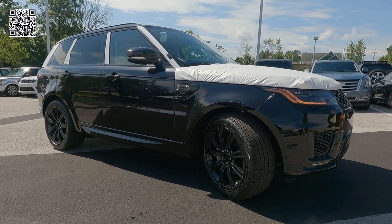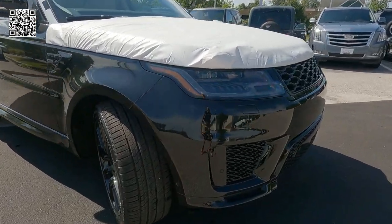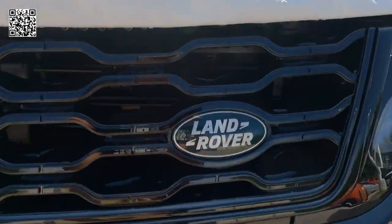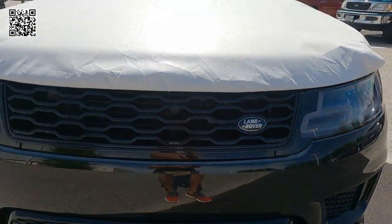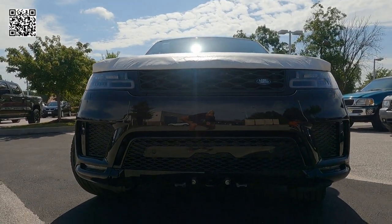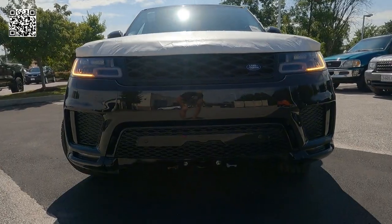Let's go ahead and dive into this vehicle. I'll show you some things that are rather cool that you've never seen, and unfortunately I won't be able to show you some other things because the vehicle is in transit mode. It's featured in Santorini black exterior with Almond Expresso interior. It's offered by Land Rover of St. Louis.